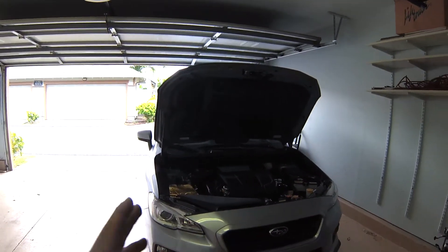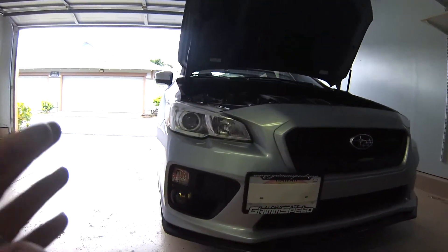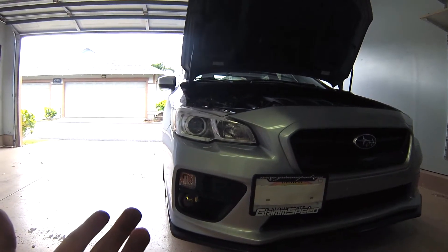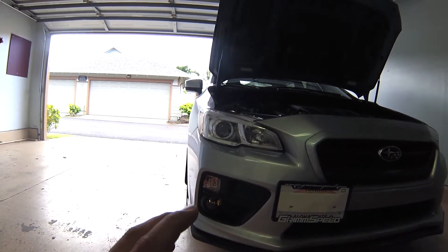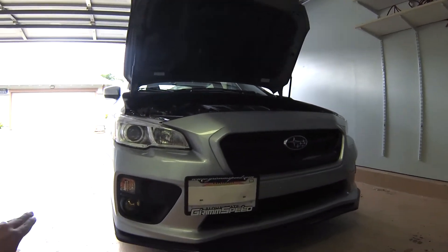First, my car was the base model so it did not come with fog lights. I went ahead and bought the fog light kit from Subi Speed and I got the yellow fog light bulbs instead of the clear.